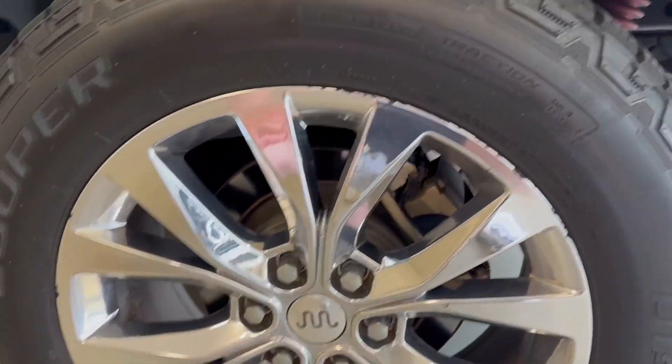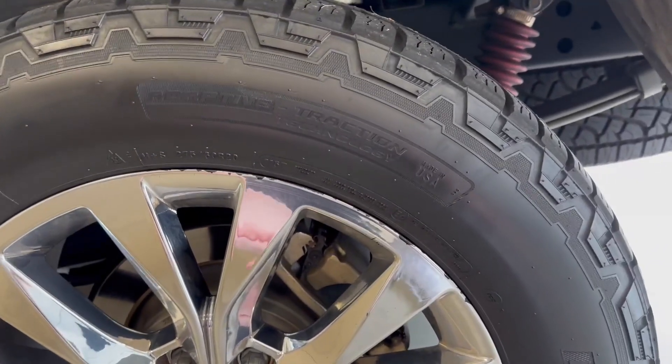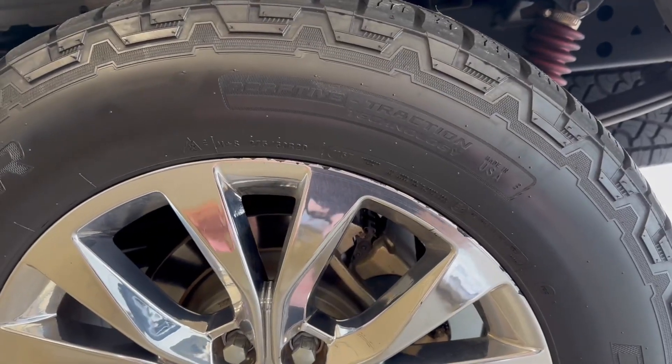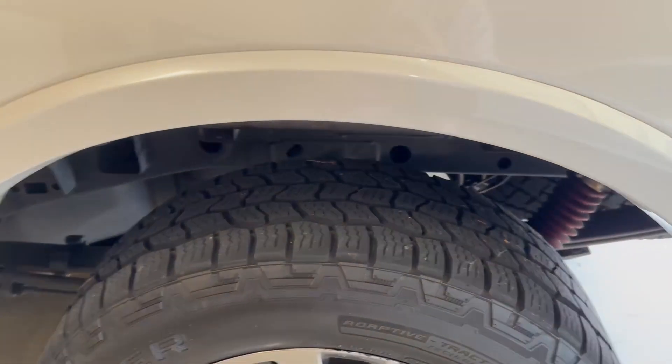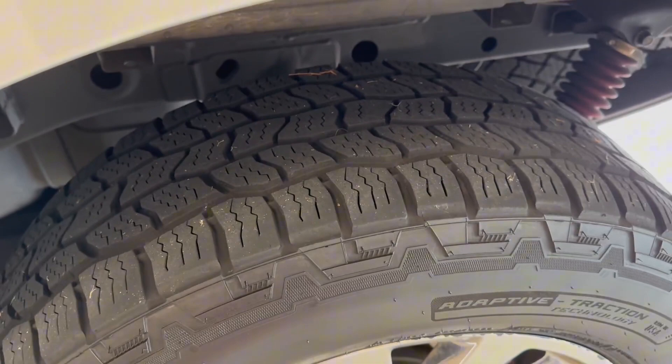They are great on the road, even if you need to take them off-road. They are technically all-seasons, but that's also the point. If you're someone who mainly drives your vehicle on the road, then you're going to be looking great. But even if you have to go off-road a little bit, you will be just fine in these tires.